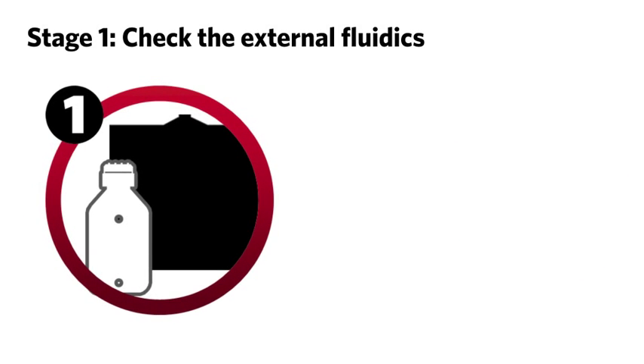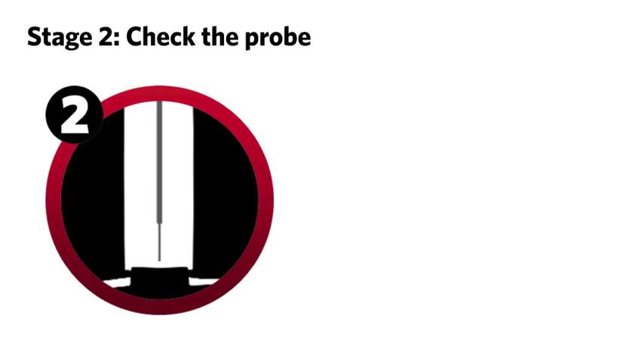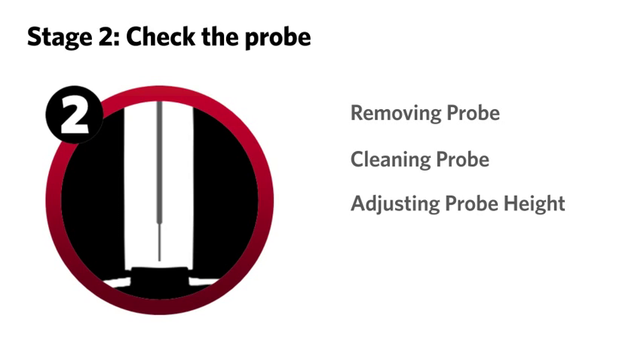Stage one: check the external fluidics of the Luminex 200, consisting of the sheath and waste fluid bottles or containers, fluid lines, and connectors. Stage two: check the probe, consisting of removing, cleaning, and adjusting the height of the probe.